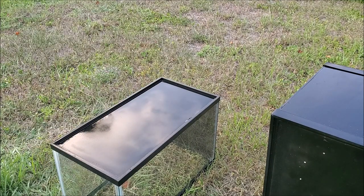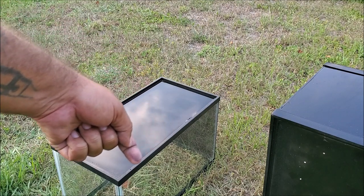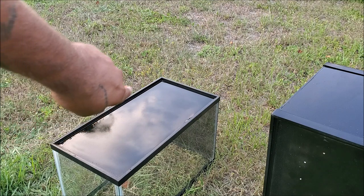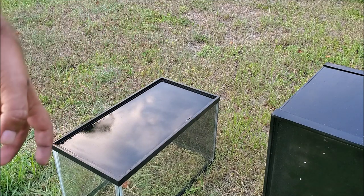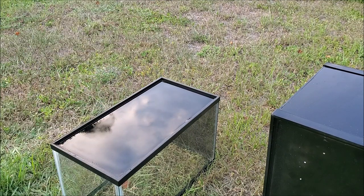Now when I do the second coat, all those little edges right there — I make sure I get them really good. I want the paint to go a little bit in there so whenever the lights from the other tank hit the bottom they won't reflect through it.